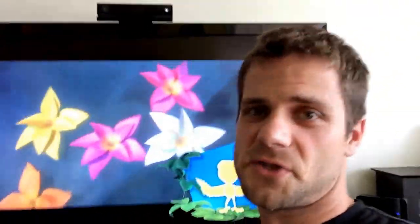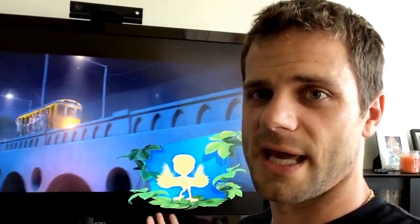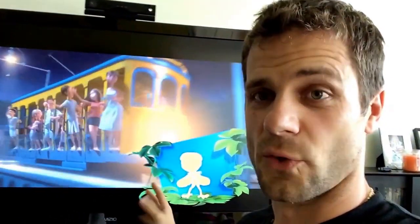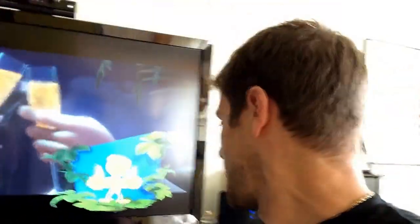So every song has a different sort of dance that goes to it, and they'll switch between the two characters. You'll actually have the little red bird that Will.i.am plays pop up and dance, and they switch with the Jamie Foxx character.